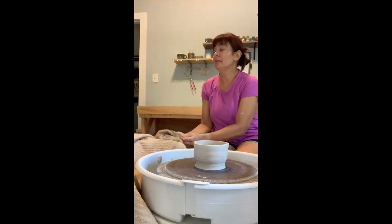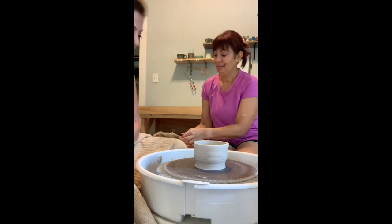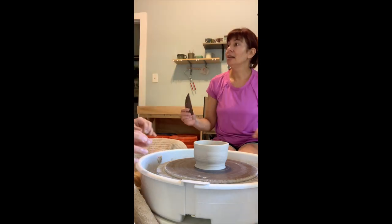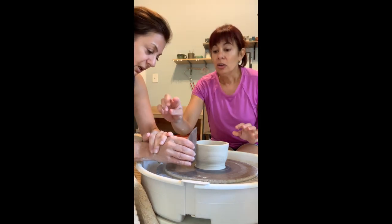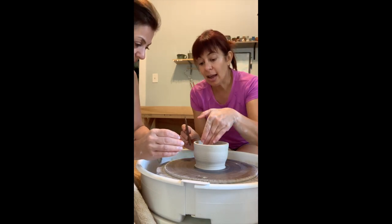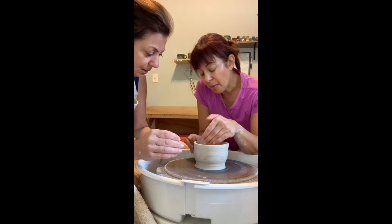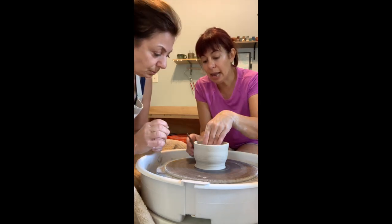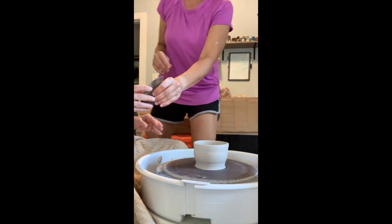Sometimes I leave the marks — you can see I purposely leave them. It's handmade; I want to see the finger marks. I don't want someone to say, 'Was this done on a mold?' So you just have to keep very steady hands. You're still going to do the fingers on the outside, pushing in at the bottom — a little bit angled — and go all the way from the bottom.